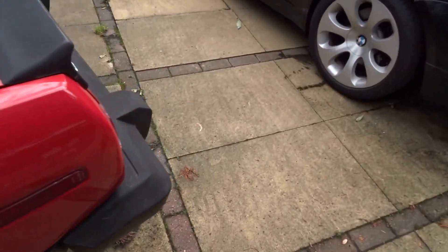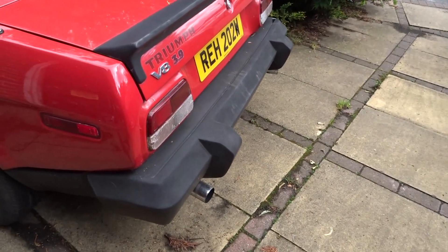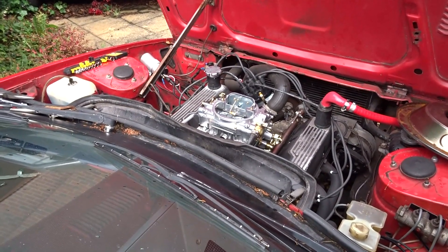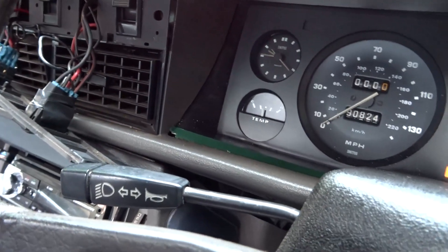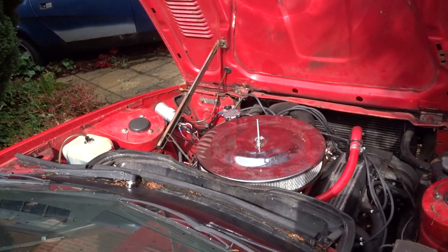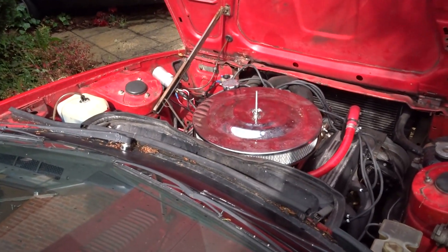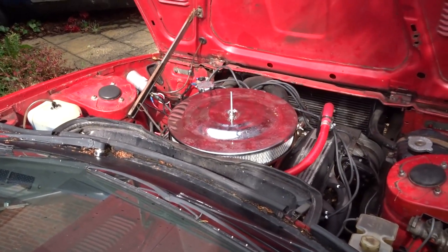It certainly runs a lot cleaner. Now the telling one — will it restart when warm? Yes it will. Nice one. Just going to cut that stud down now, put the bonnet down, and off to Morrison's.